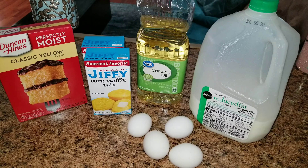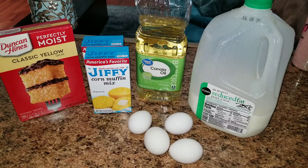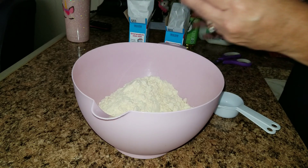The things you are going to need are some milk, canola oil, four eggs, some Jiffy corn muffin mix, and some yellow cake mix. The first thing you're going to want to do is go ahead and get the cake mix in the bowl.